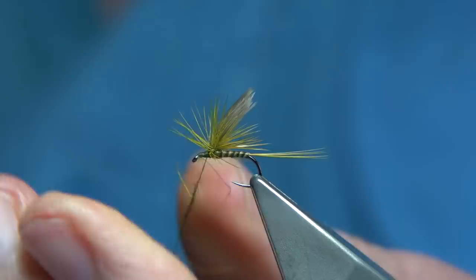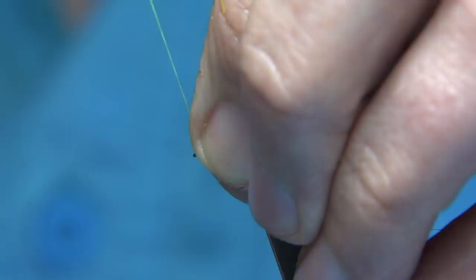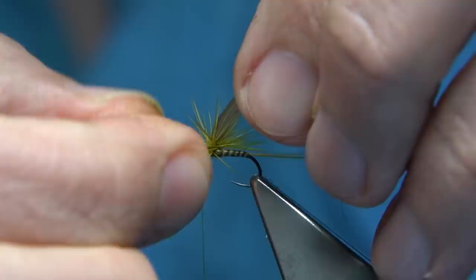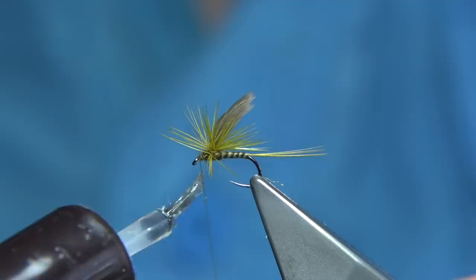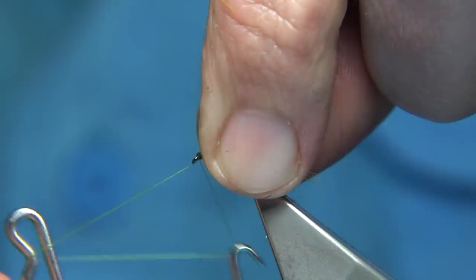It's a wee rough fly, but there's lots of fish over the years on this fly. It's definitely worth a go — if you can tie it, give it a go. If you don't like using the feather wing, use just whatever you have: CDC, parapost, anything like that. To finish off, a wee bit of varnish onto the thread, and then we're finished.